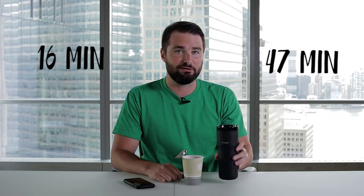For comparison, I have a regular paper cup of coffee here. It's currently at 160 degrees. Let's see how long it takes to cool down on its own. It's now at 122 degrees — that took 16 minutes. To compare: paper cup, 16 minutes to reach the desired temperature; Ember mug, 47 minutes. But the one thing the Ember mug supposedly can do that the paper cup can't is keep my coffee at the same temperature for two hours. Let's see.